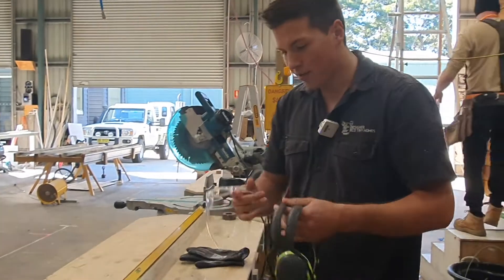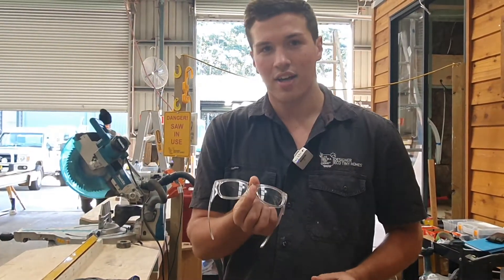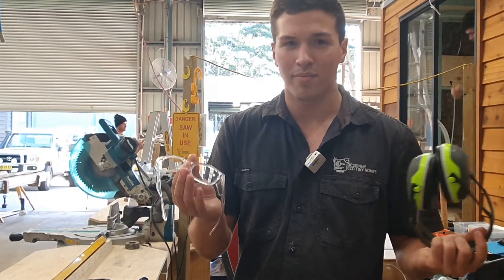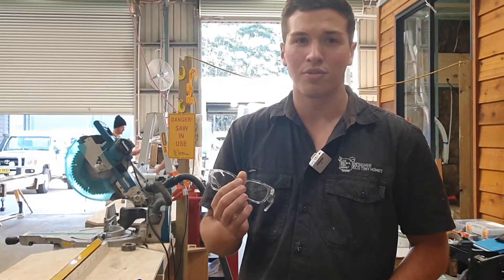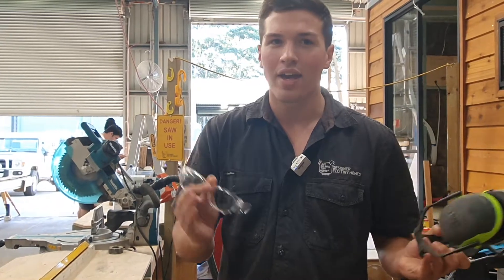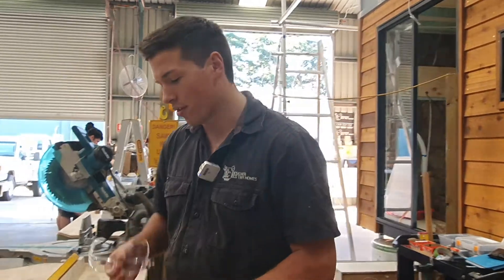These two are definitely something you should have at all times — a good pair of safety glasses and earmuffs. Class 5 earmuffs from Bunnings. You can pick all these up from Bunnings or any local shop. Anytime you're working with any power tool you should always have glasses and earmuffs on. Doesn't matter if it's quiet — that repetitive noise will damage your ears, and you always want to protect your eyes.